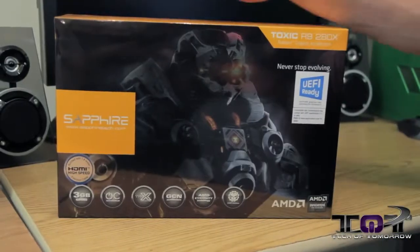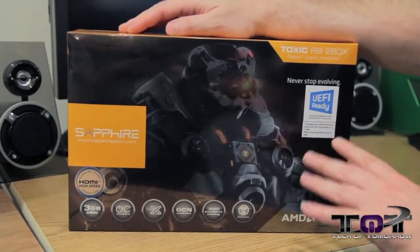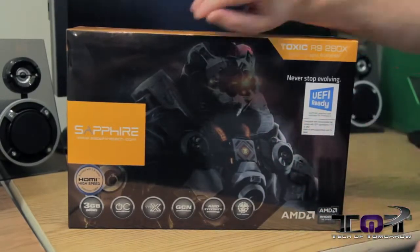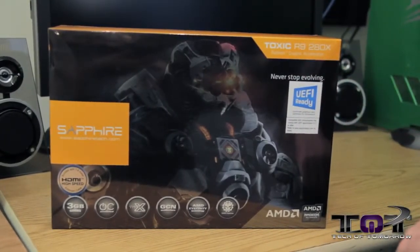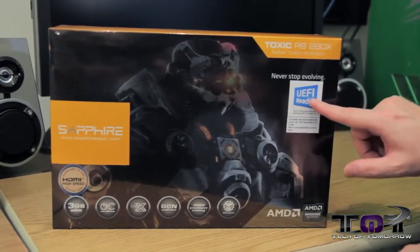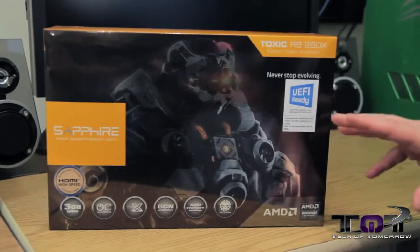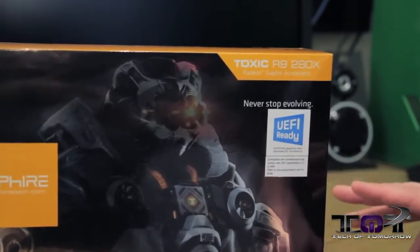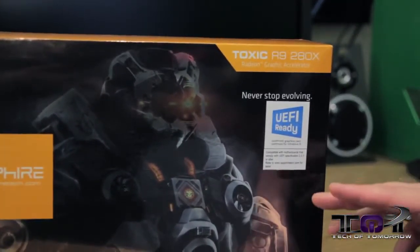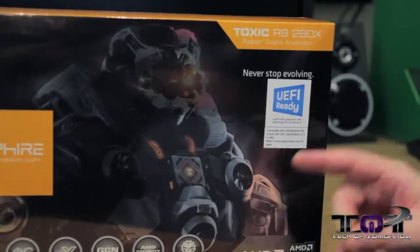Let's jump in and take a look at what comes in the box. Here we have the new box from Sapphire — if you've paid attention to Sapphire in years past, this color scheme is totally different than anything they've done before. Up top it says 'Toxic R9 280X Edition.' Something very notable: it says 'UEFI ready,' meaning with compatible motherboards and Windows 8 you'll be able to use the UEFI motherboard BIOS to check out your video card — or it could have its own separate UEFI BIOS. Either way, it should be interesting.